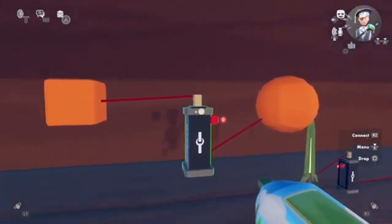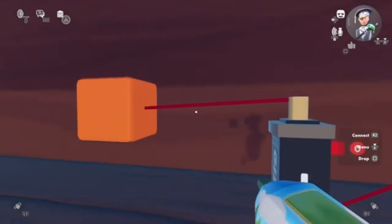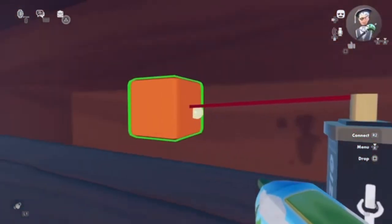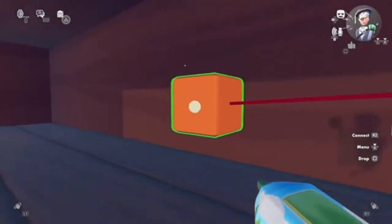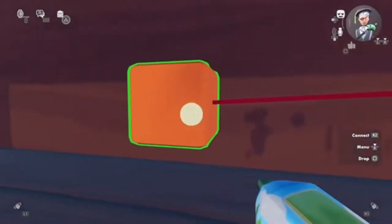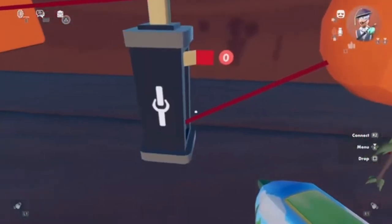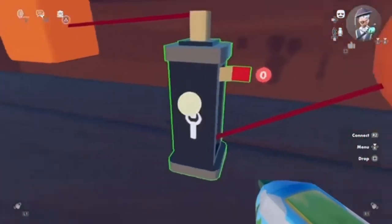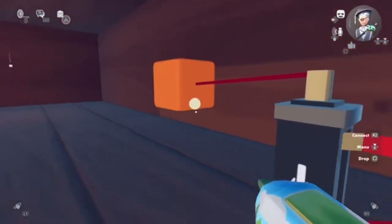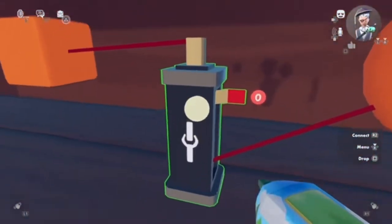What this is actually doing is: the cube is connected to the clamp. That means wherever the clamp is moving, the cube also moves. It doesn't matter the rotation, how high it is, or where it is — it will be clamped to this position. So wherever the base goes, the cube will move. But wherever the sphere goes, the clamp will move.